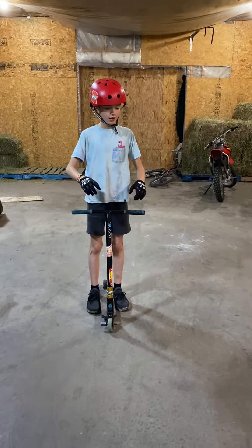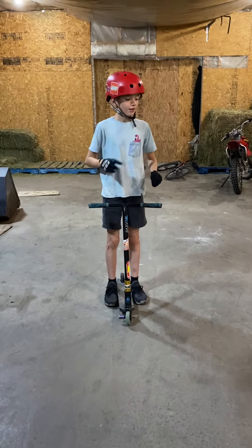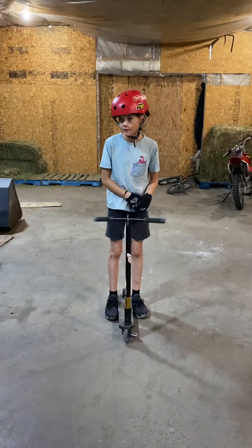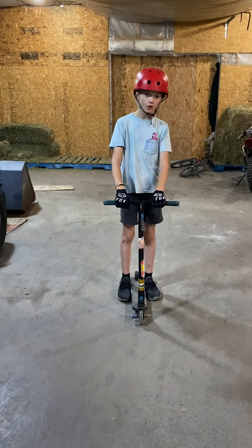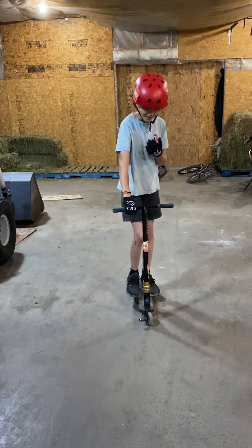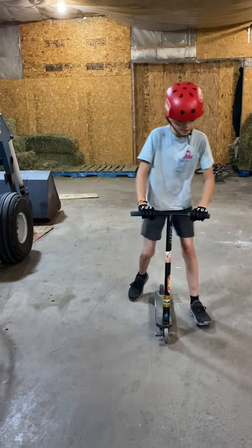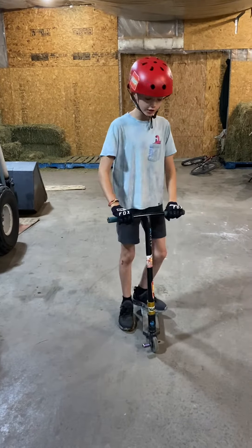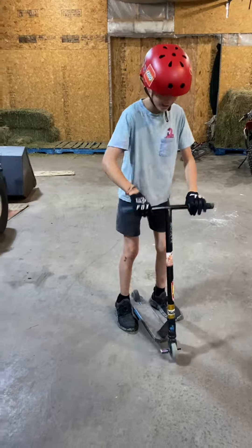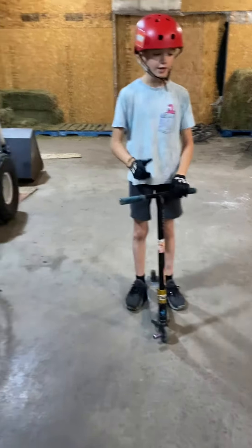How-to tips and tricks on a scooter. Last episode we did bar spin, hopefully you guys have that down, but if you don't, tail whip — some people find them easy. The main thing about the tail whip is the flick: you need to flick it with your back foot for it to come around, and then you catch it. But there's more to that.